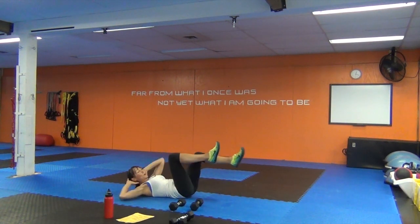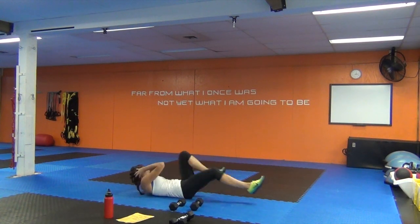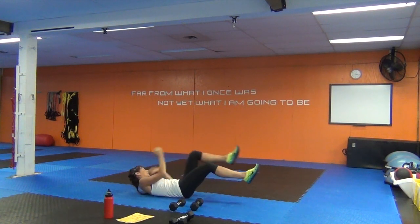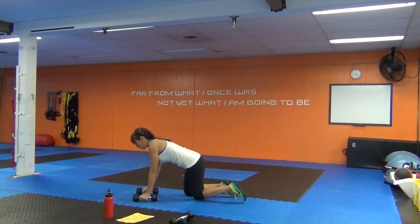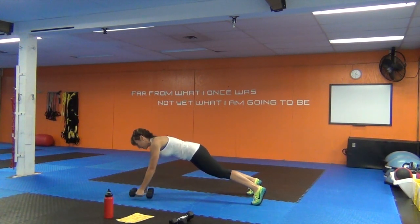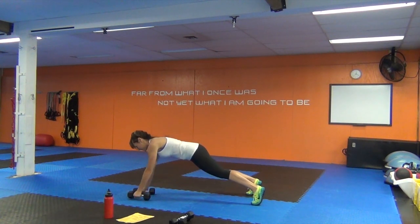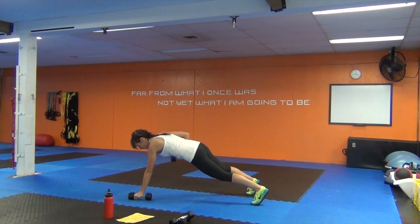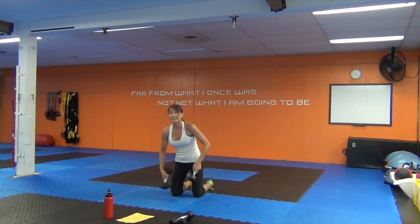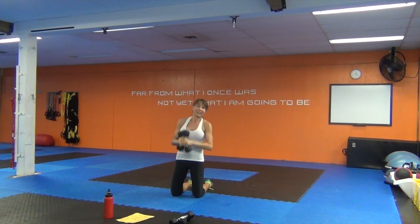Bicycle crunches: slow and controlled, each twist counts as a half rep. Nine renegade rows next — get set up, remember you can tap onto the knees anytime. You feel your abs during the row — that was the whole method to the madness. Then nine tricep extensions, kneeling, abs in tight. You can double up the dumbbells if you want.